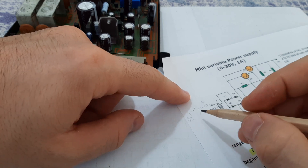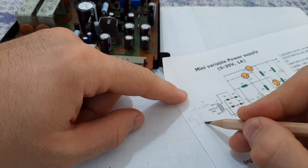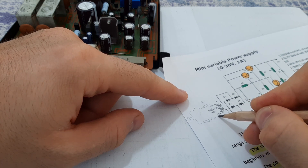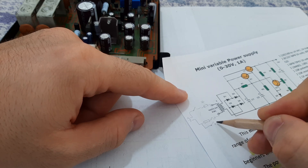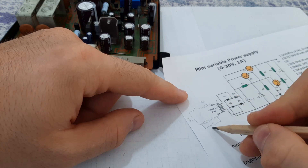On some amplifiers you also have a soft start. What does soft start mean? You have a resistor, also a thermal fuse connected here. All of this belongs to the soft start.